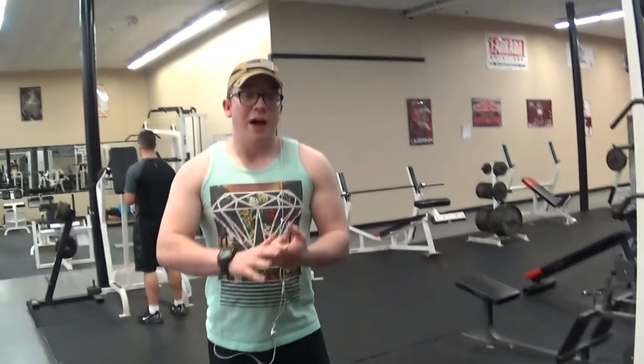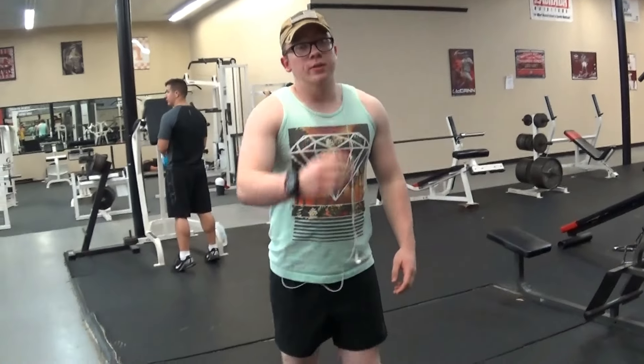Alright, what's up guys? We're back now. We're going to do biceps today. We're going to start with a warm-up — 5 sets of bicep pull-ups, 5 reps each. We're both going to do them. Let's get to it.